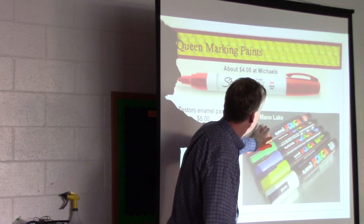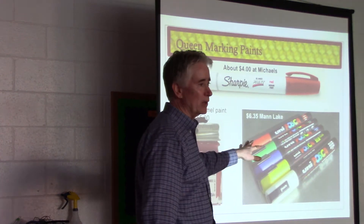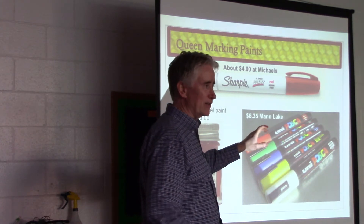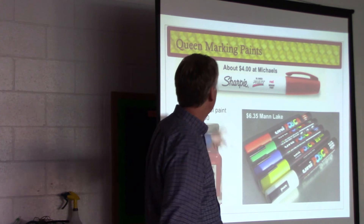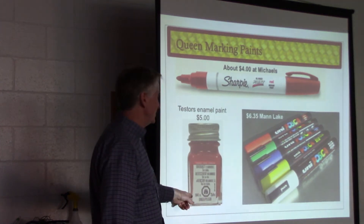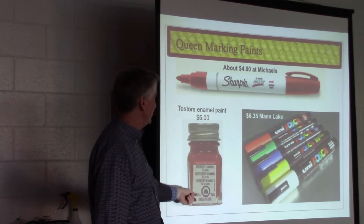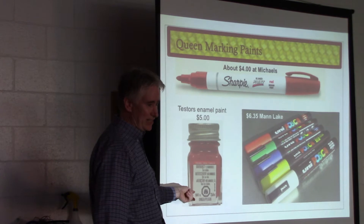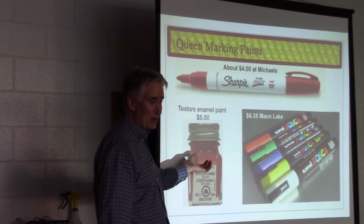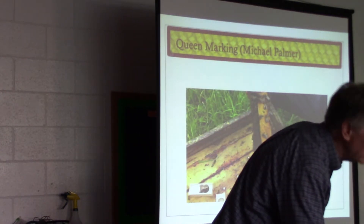This one is sold by Mann Lake — I don't like that marker. I've lost so many marks with it. Certain colonies don't like the clean dot mark and they'll scrape it off. Michael Palmer uses these little tiny jars — it's super economical. A jar like this doesn't go bad; it'll last years and years. It's just a little Testor's model paint. It lasts forever. He uses a toothpick too.